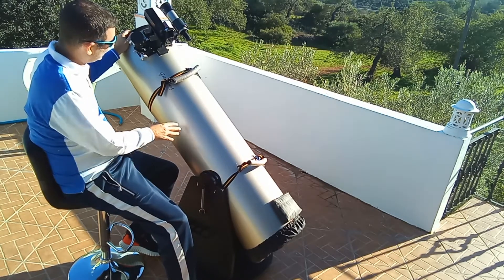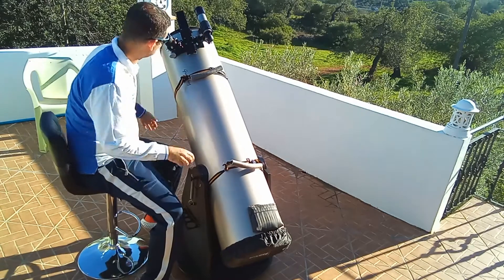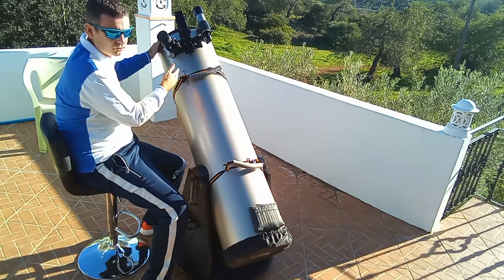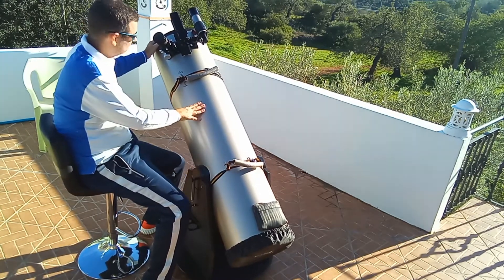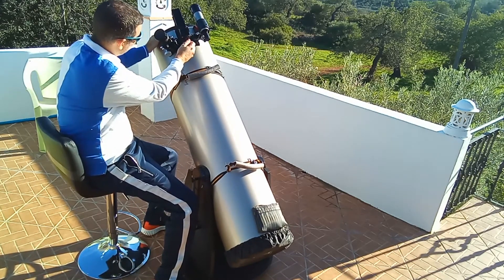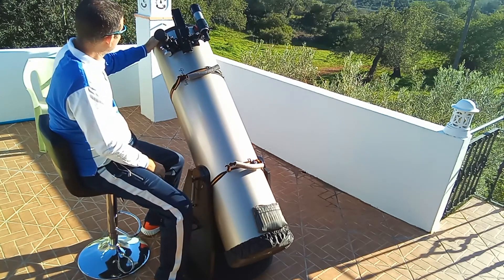To align the Telrad — this is important — you use these three screws, the same way you do with the finder. I will not speak about that because a lot of people already know. You align here with the screws, and that's it. So two very important tools to have.